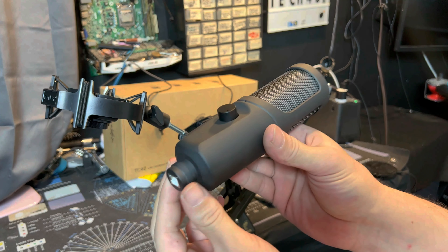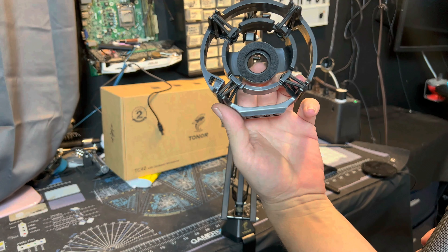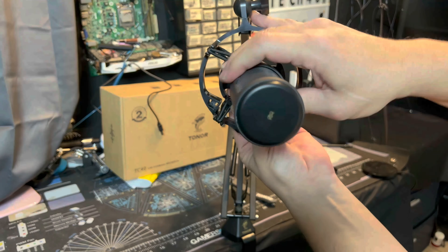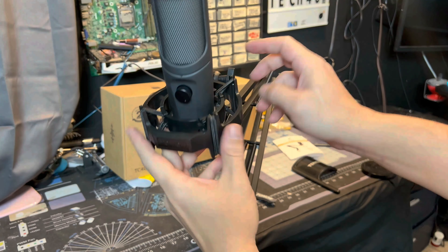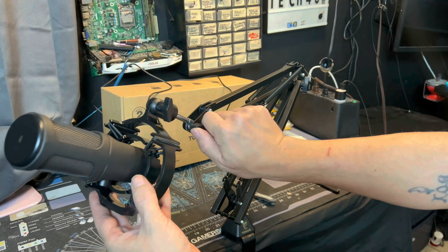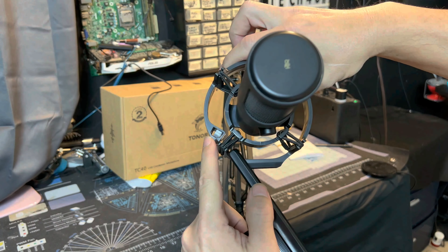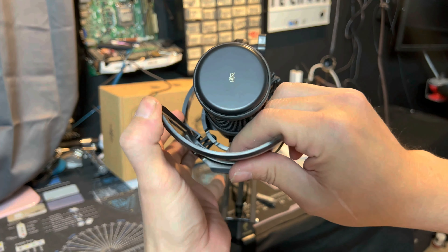Now take your microphone. At the bottom you'll see threaded pieces that thread right into the shock mount. Place the mic in there and turn it until it tightens up. Make sure your volume button is facing you when you're done. If you find the mic falling down, tighten the shock mount screw to hold it in place. To attach the pop filter, find the hole on the shock mount — the pop filter end is keyed so it can only go in one way. Slide it in until it clicks.